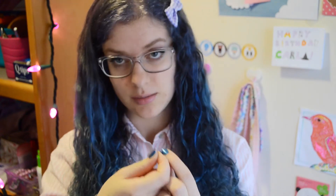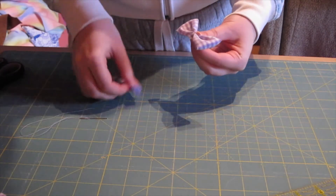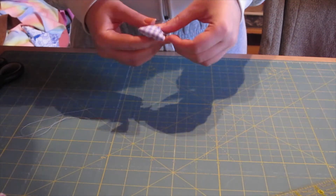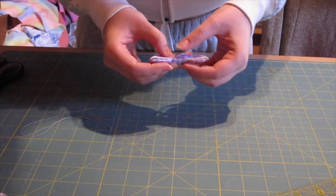Now we're going to take our center tie and wrap it around the middle of the bow. You can kind of squish the bow into place so it is a nice shape. And then at the back you take one end of the center tie and kind of fold it under so that it looks nicer. Look at the visual!